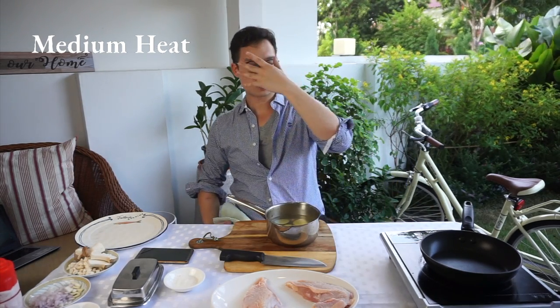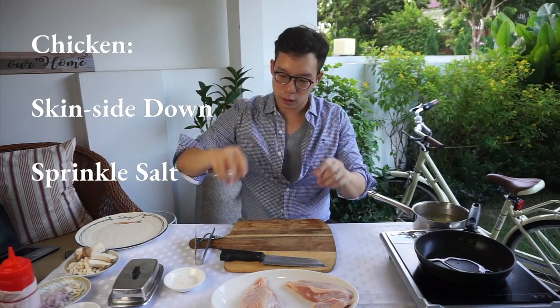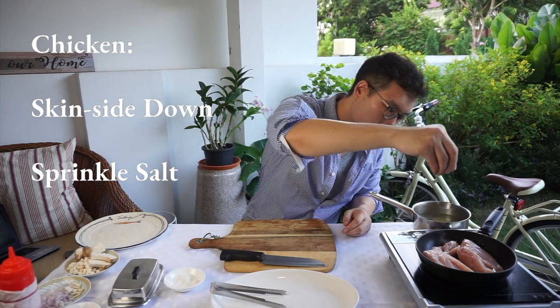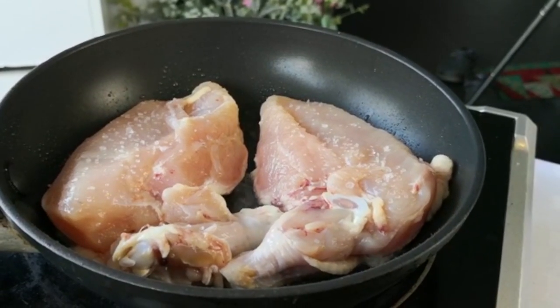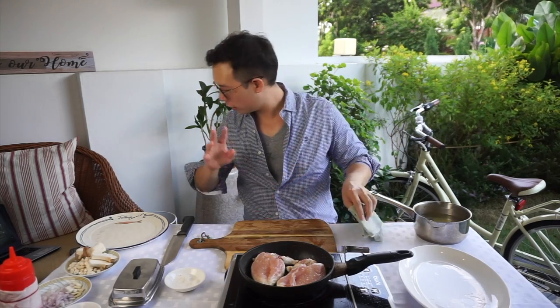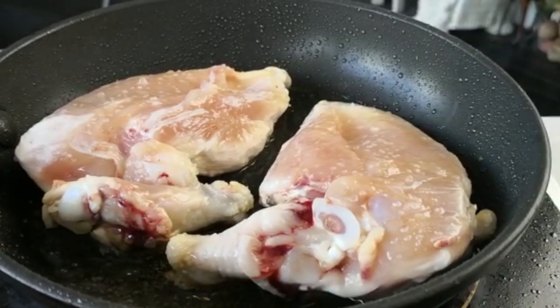I do not want to cook it too fast because I want that skin to be crisp. A bit of oil, skin side down. You sort of hear that gentle, gentle sizzle. We've got a saying in French: not too fast, don't touch. Four minutes, skin side down. I think it's about ready to flip, primarily because the blood has started to come out from the drumstick.